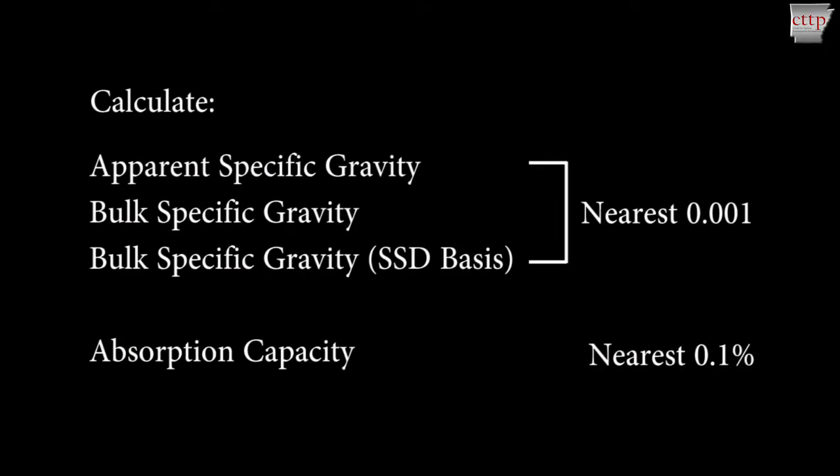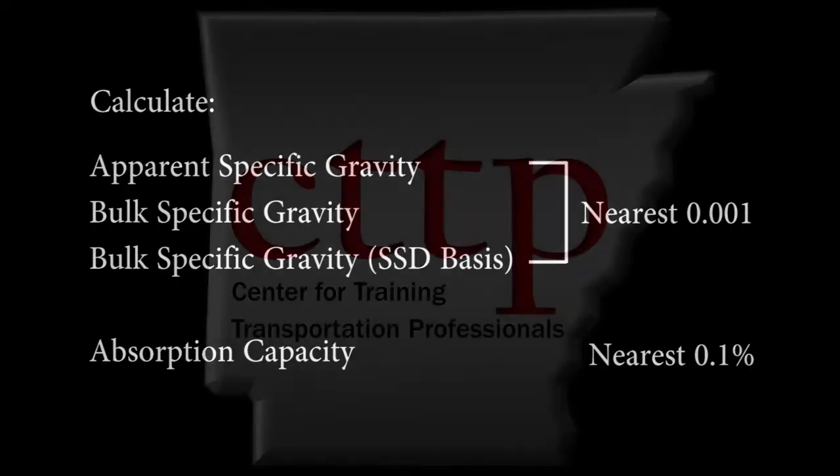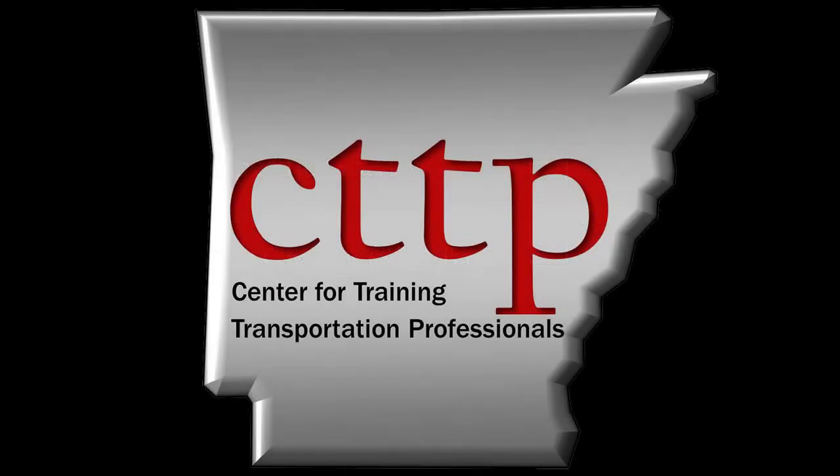Specific gravity and absorption values can now be calculated, including the apparent specific gravity, bulk specific gravity, bulk specific gravity based on the SSD condition, and absorption capacity. Specific gravity values should be reported to three decimal places, and absorption should be reported to the nearest tenth of a percent. Please visit our website at cttp.org for other training videos and modules.